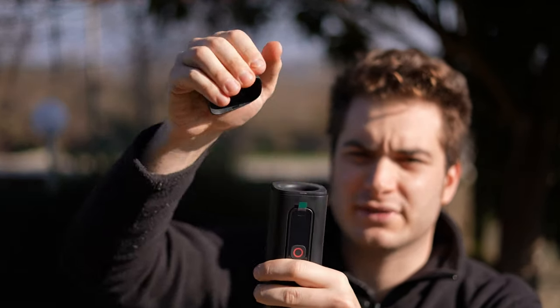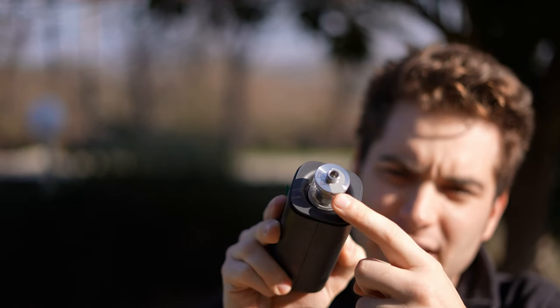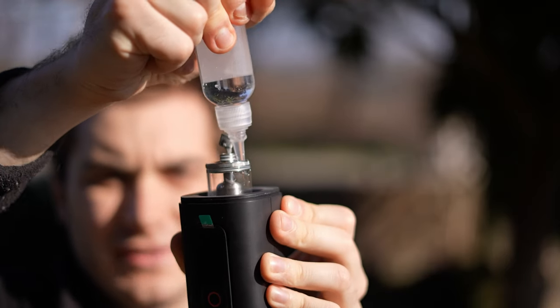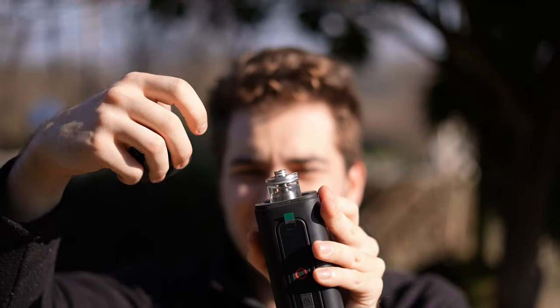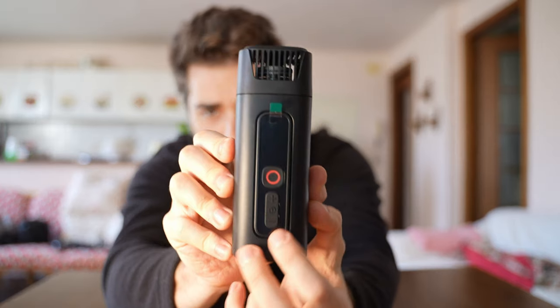In order to use it, you have to remove the top part, screw in the atomizer tank, and you'll see a silicone plug up top that you have to open. Fill it with the fluid — and this part becomes very hot, so put the lid back on top. I came inside so I can show you better how it works.